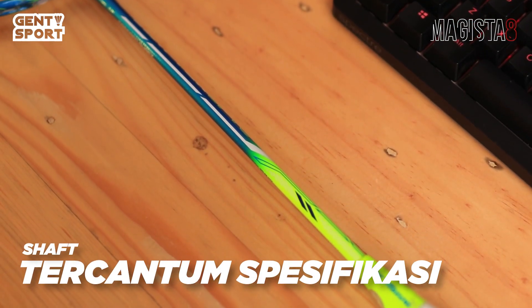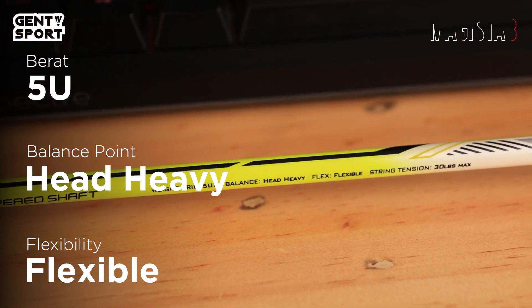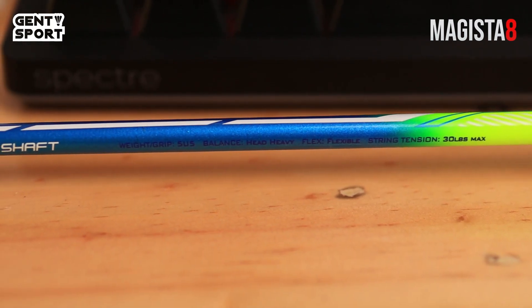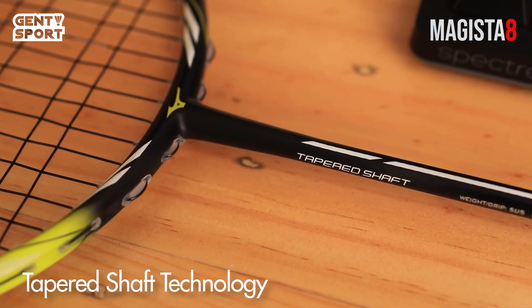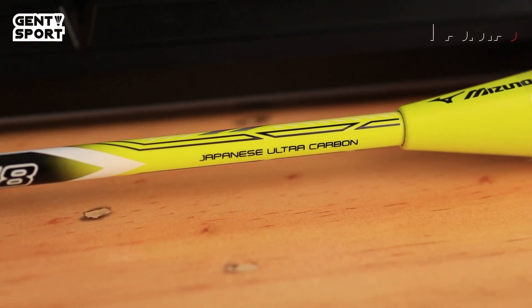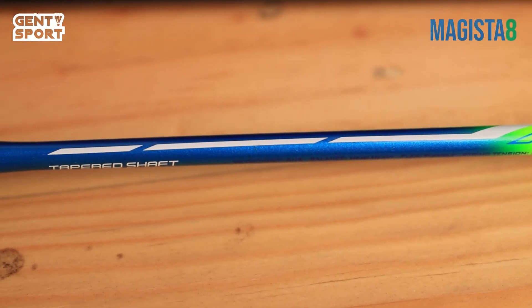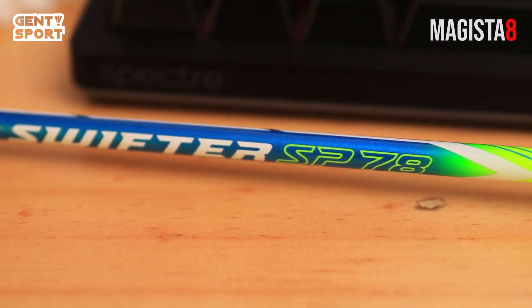Lanjut ke bagian shaft-nya. Di bagian ini spesifikasinya udah dicantumkan, yaitu berat 5U, balance point head heavy, tingkat kelenturan fleksibel, dan bisa ditarik sampai 30 lbs. Spesifikasi ketiga raket ini semuanya sama, dan bahan yang dipakai adalah Japanese ultracarbon. Di shaft-nya juga ada tulisan 'Tablet Shaft'. Teknologi ini adalah konstruksi poros yang revolusioner, meruncing dari 7,5 mm di atas ke 6,5 mm di T-join, yang memungkinkan kelenturan besar pada benturan, meminimalkan guncangan pada pergelangan tangan, memiliki kekuatan restorasi 2x lipat dari poros rata-rata, menghasilkan ketahanan superior, daya tolakan lebih tinggi, dan kecepatan kembali setelah kok.